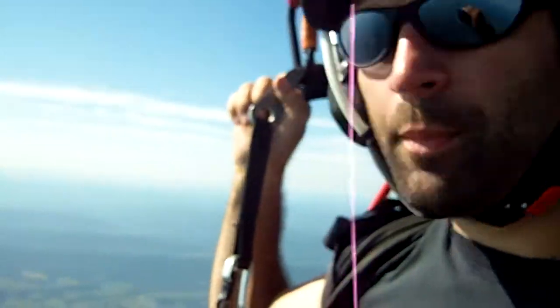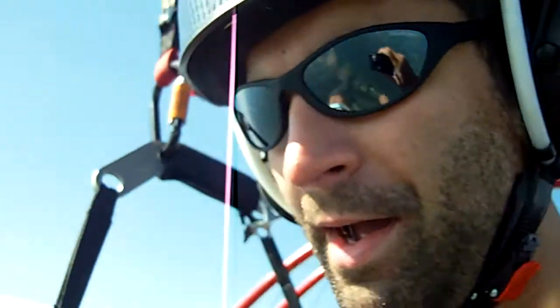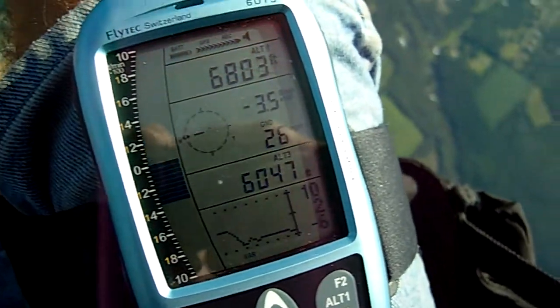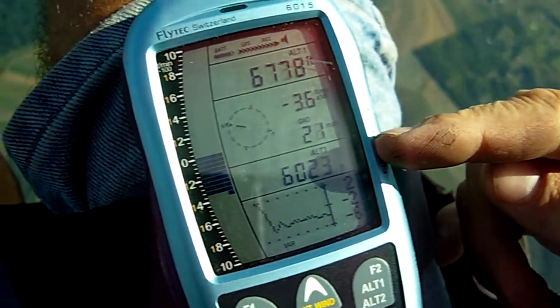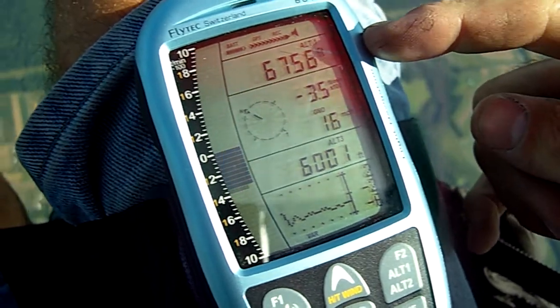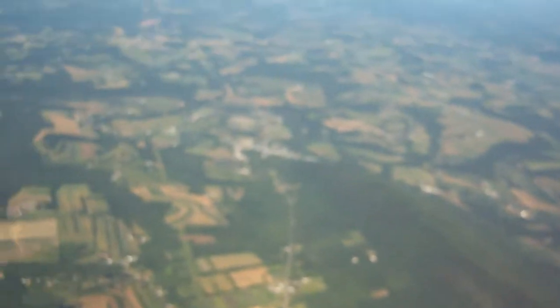Here I am up over a mile high over Bloomsburg and Verwick. Here's my flight instrument — you can see that's altitude above takeoff and this is altitude above sea level. It's a really great view.